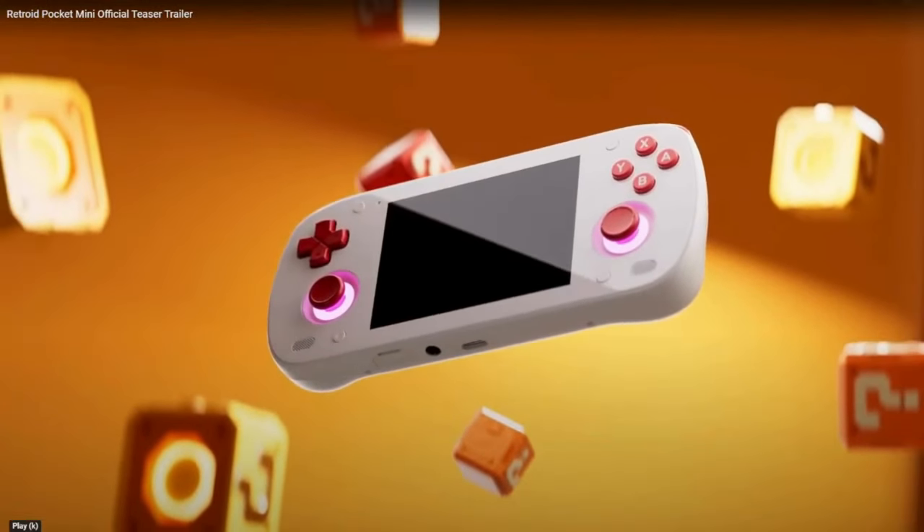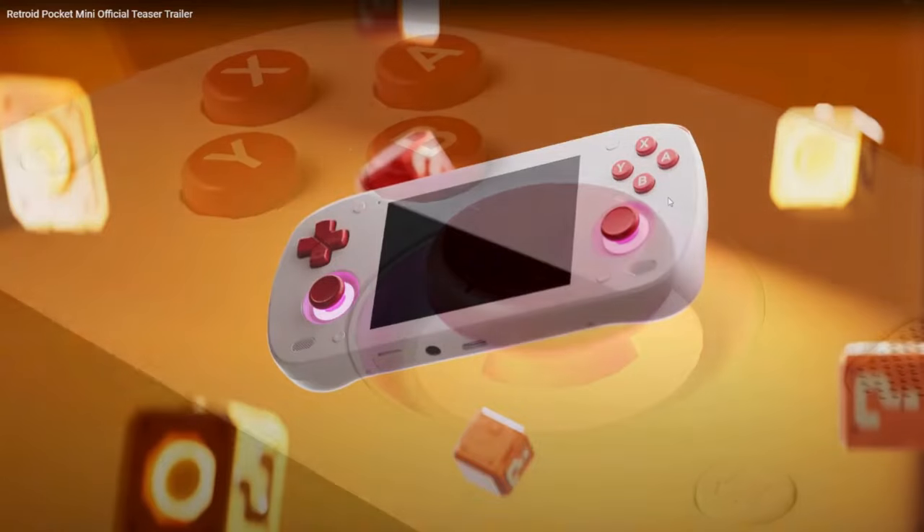It's going to have a glass front panel, apparently, which is a first for them. I really like the beige reddish kind of look of the buttons — it's very sleek and polished. It's going to have front firing speakers and RGB lighting around the sticks. Apparently the d-pad and the buttons are very much like the Retroid Pocket 2S.